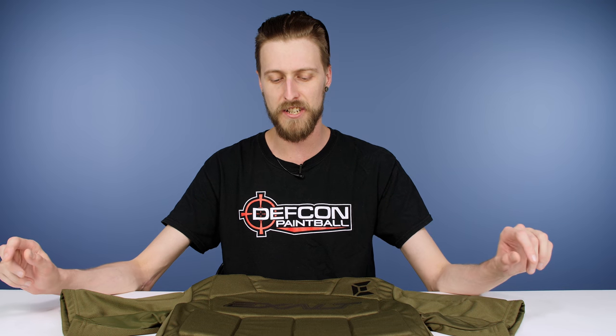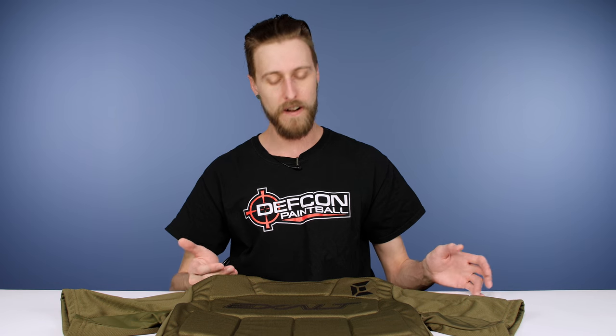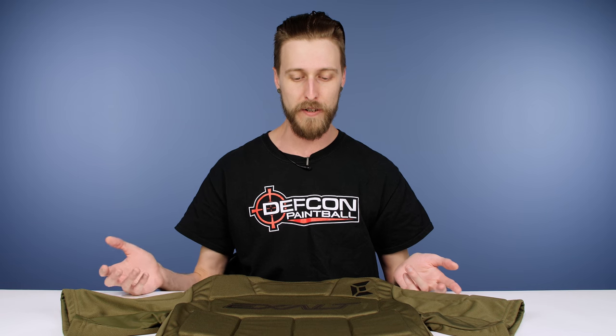Fairly straightforward. How it might differ from other similar chest protectors on the market is they did actually add a little bit more padding up in this region. Some of them out there have more of a V for the padding, so if you get shot right here it doesn't really do much for you.